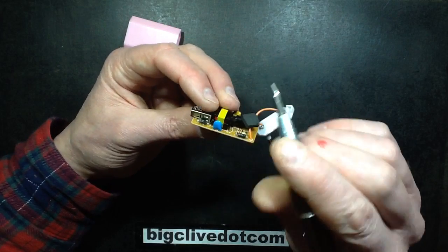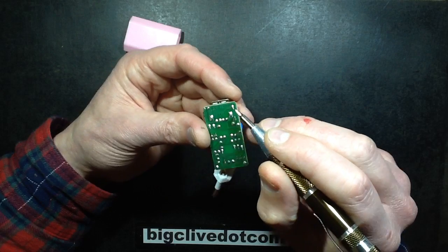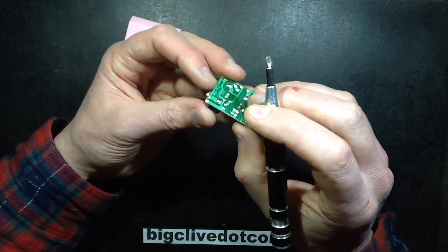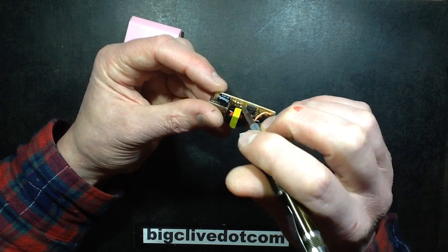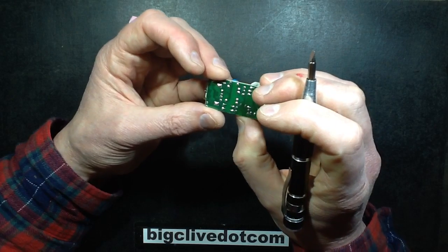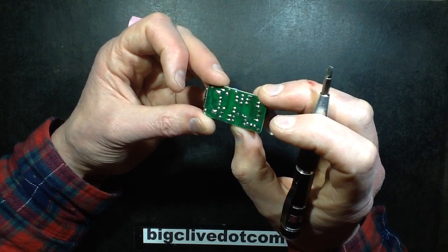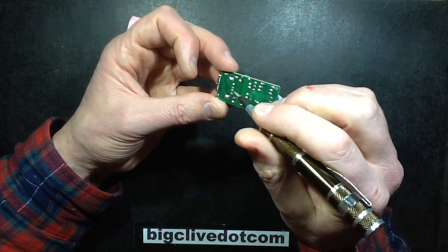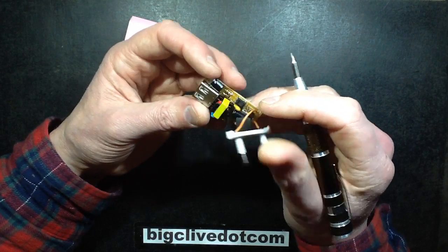The power supply secondary is coming out, going through a diode — quite normal — going across to an electrolytic capacitor. The sense circuit is just a resistor, a zener, and the opto-isolator, which seems to work well enough; it's not super accurate but good enough. The two middle USB pins are hooked up, so I'm guessing this is really just rated 500mA max.